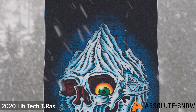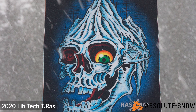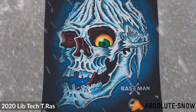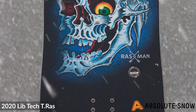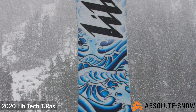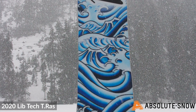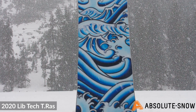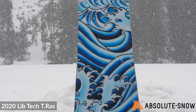The laminate on the board is a triax glass with a 45-degree basalt web and basalt stringers running through — very lightweight and torsionally strong. It also features magne-traction, where the edge of the board is serrated, giving you unreal edge hold in all conditions, especially icy conditions. You'll find that you won't slip out of turns.